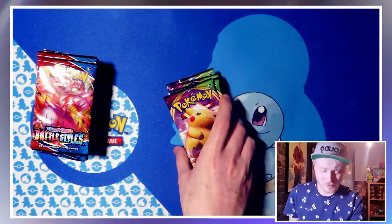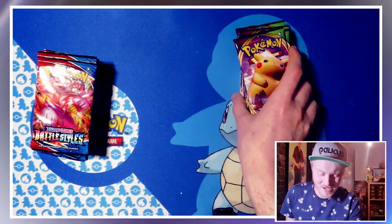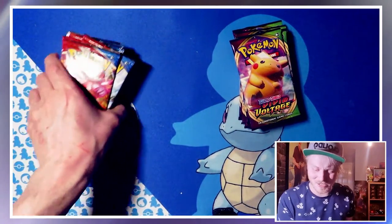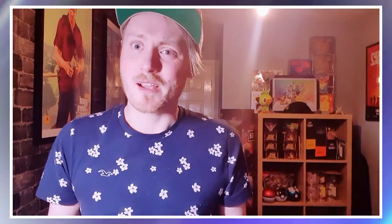Interestingly enough, we have 11 Vivid Voltage and 13 Battle Styles. We'll start off with the Vivid Voltage, sort of not rattle through them too quickly, but we'll just go towards the end cards and then we can open up the Battle Styles a bit slower and see what kind of things you can pull from it, because we still haven't opened too much Battle Styles as of yet.